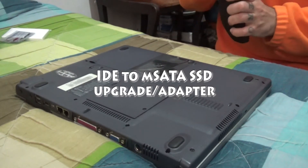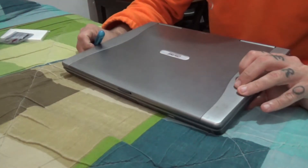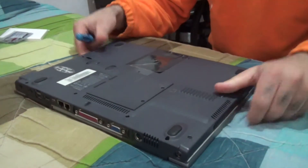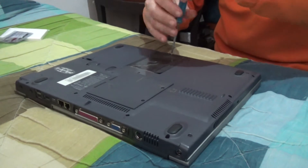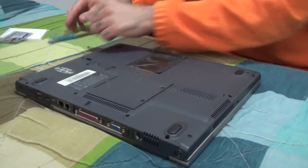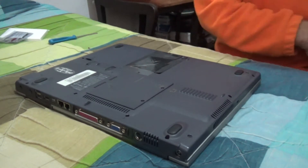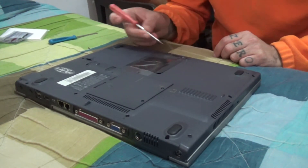I got here an old laptop with an IDE drive fitted, and it's a very small disk — it's only 20 gigabytes. I want to swap it for something bigger, and specifically I want to swap it with an SSD.